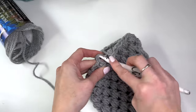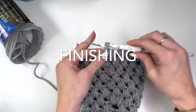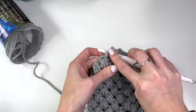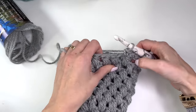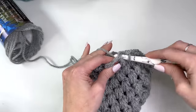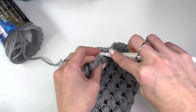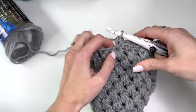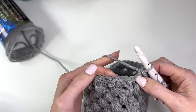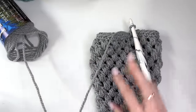Slip stitch in that second chain and finish off with a round of single crochet. Chain one, single crochet in that first chain, single crochet in the puff, single crochet in the next chain, single crochet in the puff, working all the way around. You should have 30 stitches in total. Fasten off and do a seamless join to finish.